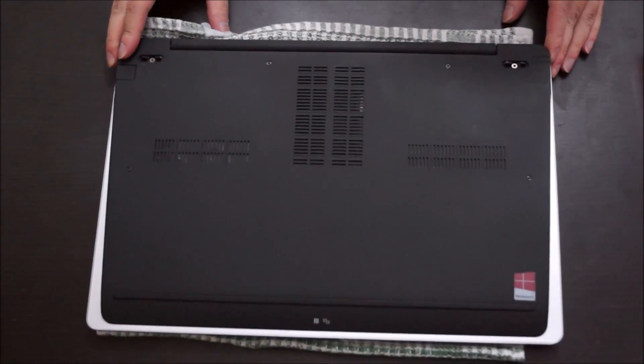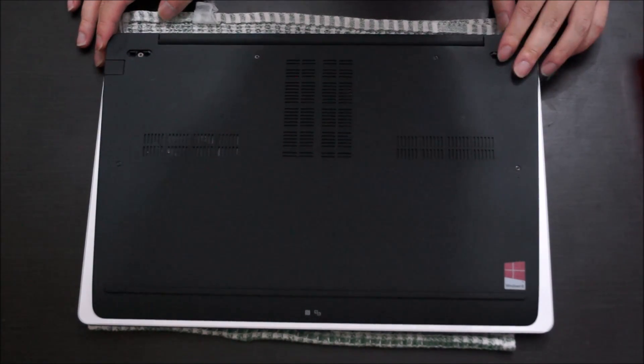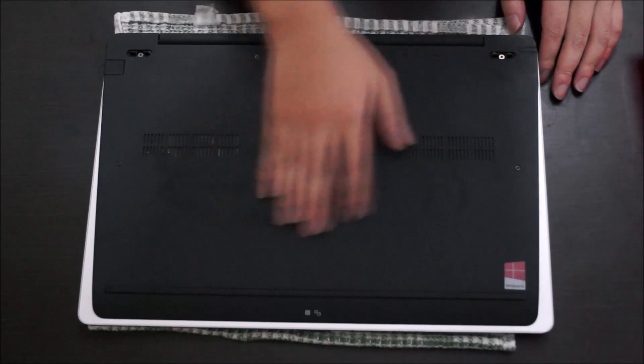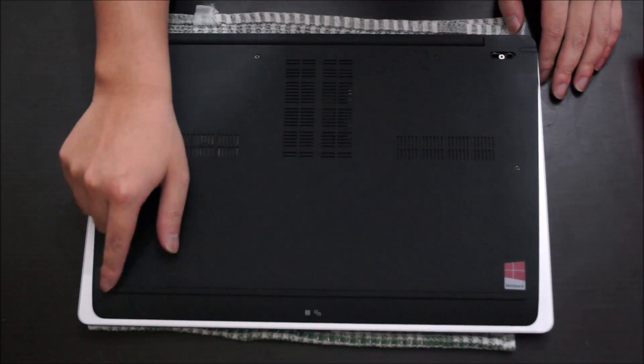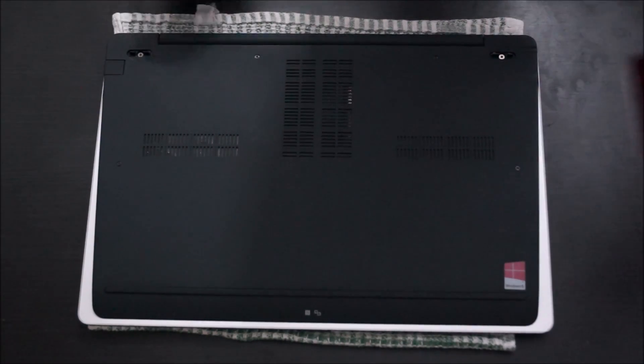First of all, we're going to flip to the back, where we need to remove a few screws to remove the back cover. We're going to need to remove the bottom feet — there's two feet on the top as well, which mine have already been removed.